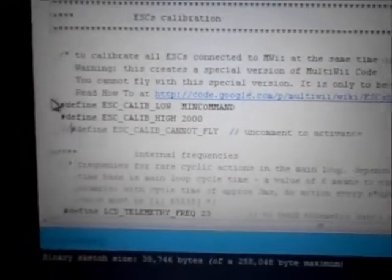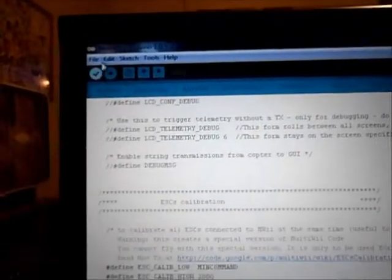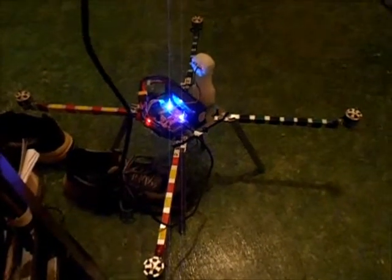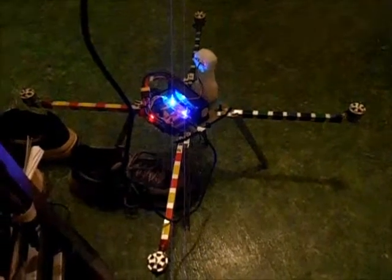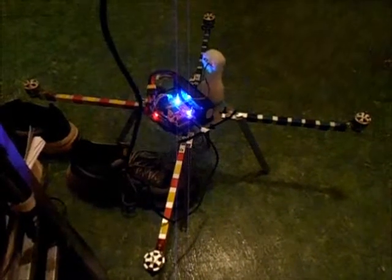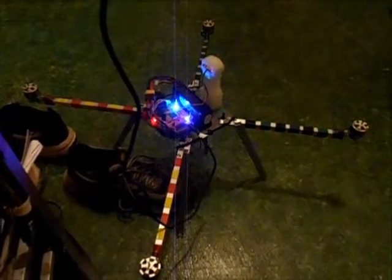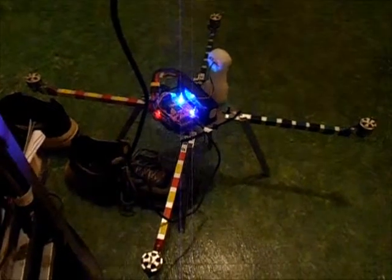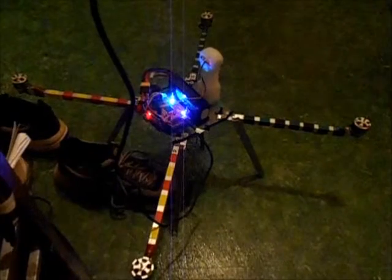Now that I've spun the motors up and they all worked, you undefine it — you put your two slashes back in front of it. Then you go back and recompile, get the green line again. After recompiling, you upload again, and that takes you back into flight mode. Anything you do after that with your radio controller will make the motors spin.